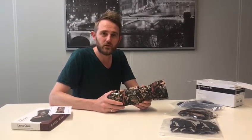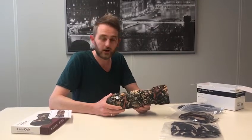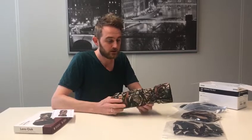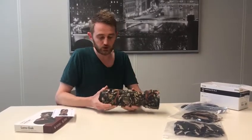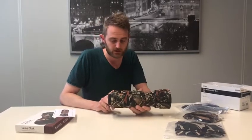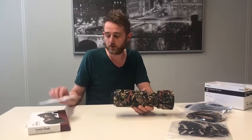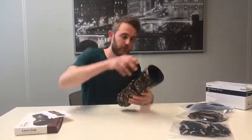Hi guys, my name is Edwin from Easy Cover. I have here a new lens oak for the Sigma 100-400. It consists of eight parts. Part number one is for the lens hood and part number eight is near the mount. We also have the instruction card always in the packaging so you can easily look it up.